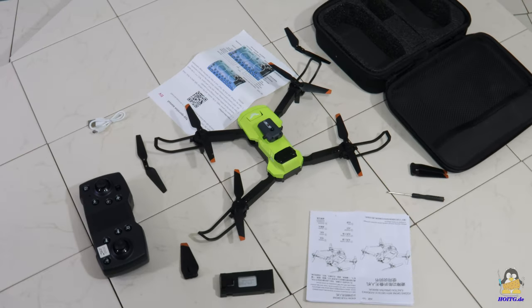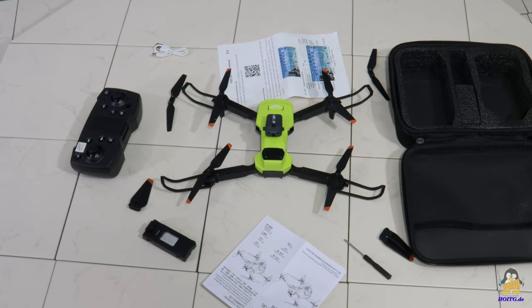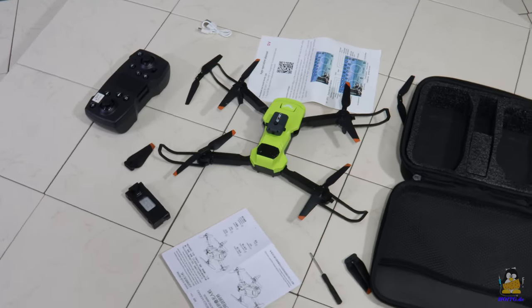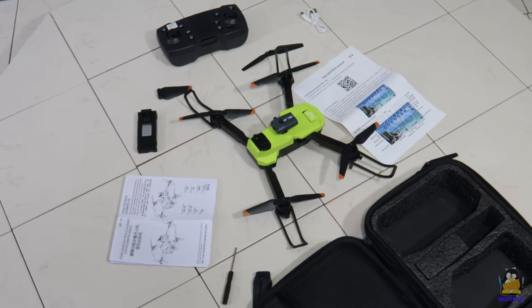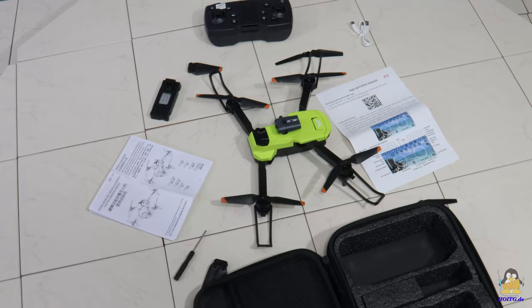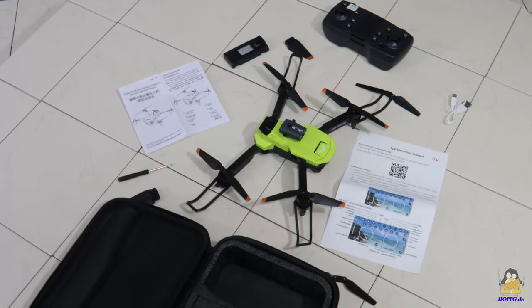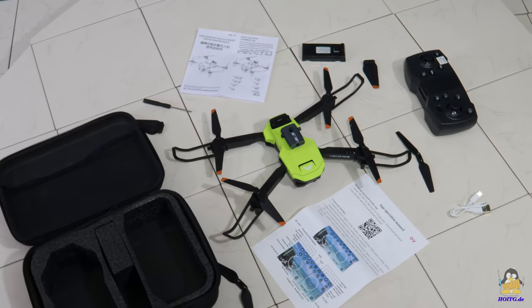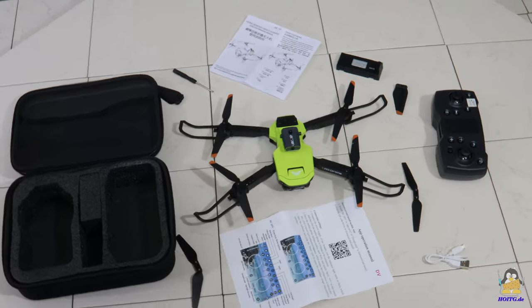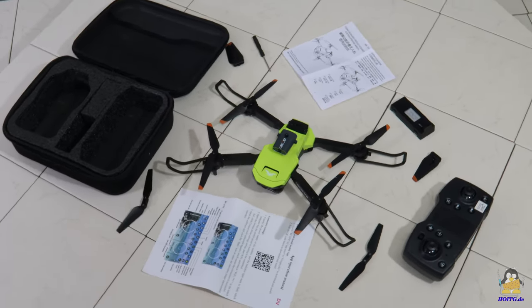I received this quadcopter, type JJRC H106, from the online retailer GeekBuying. It is a low-priced, remote-controlled quadcopter that lets you get started with this fascinating class of aircraft without having to break the bank. In addition to the aircraft, the package contains the necessary remote control, a second battery, spare propellers, and a bag useful to store and carry it all around.